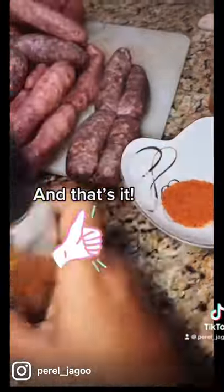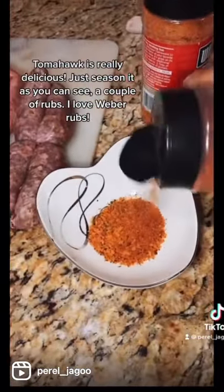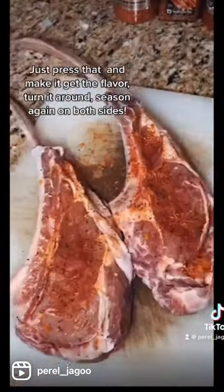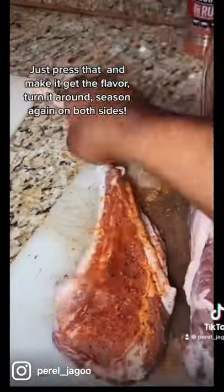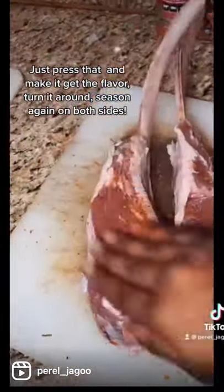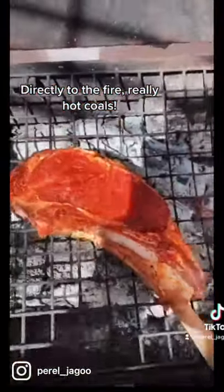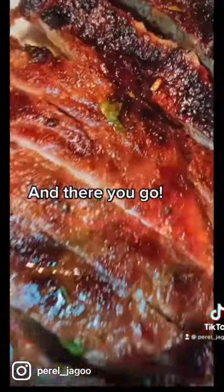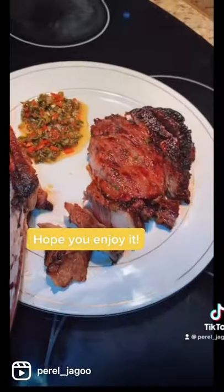Tomahawk is really delicious. Just season it — as you can see, a couple of rubs. I love Weber rubs. Just press that in and let it get the flavor, turn around, season again on both sides, directly to the fire with really hot coals. And there you go — tomahawk ready with some chimichurri. Hope you enjoy it!